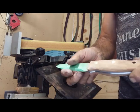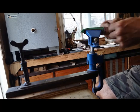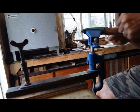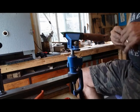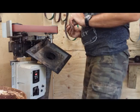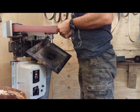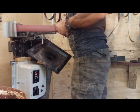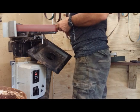Time for some hand sanding. Cleaning everything up with an 80, then 120. Cleaning up the metalwork a little bit as well. Then moving on to 240.